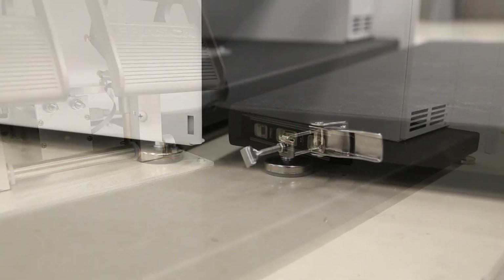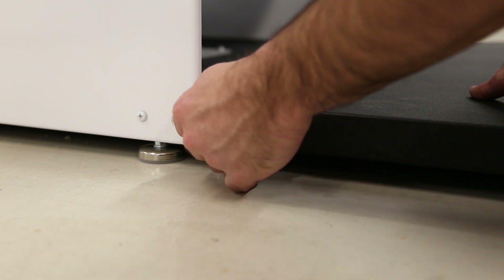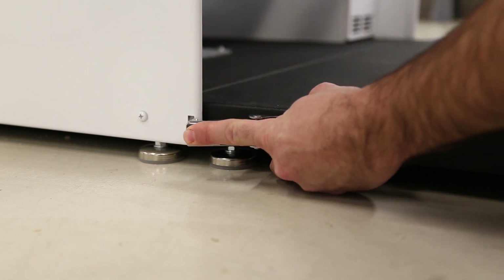Slide the seat base into the RTD base while aligning the pins, and then latch the two draw latches to lock the seat base and the RTD base together.